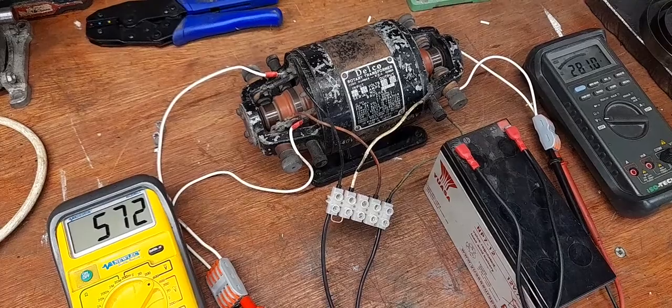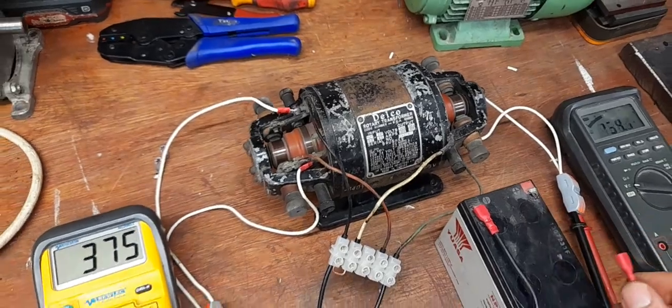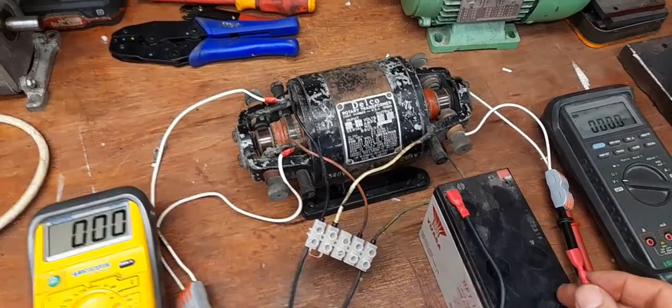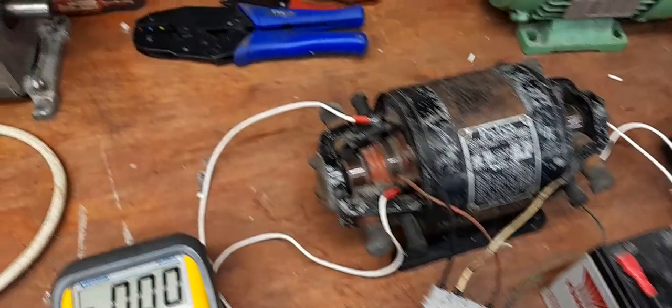It runs fairly quietly. I'm guessing that it's electrically quite noisy. It is vintage kit. I'm sure this is for enthusiasts only.